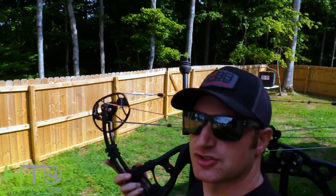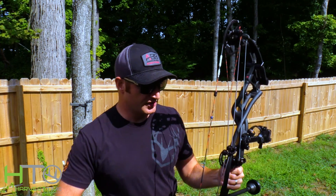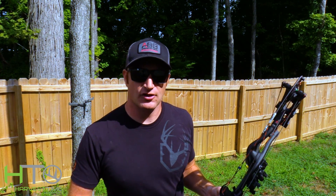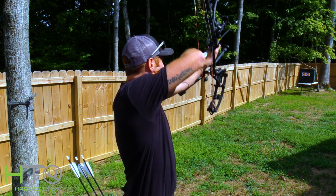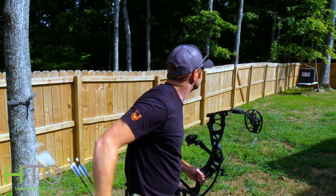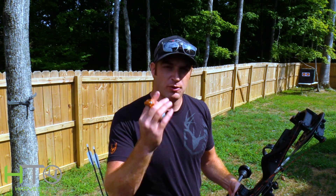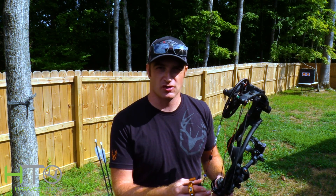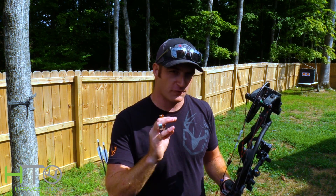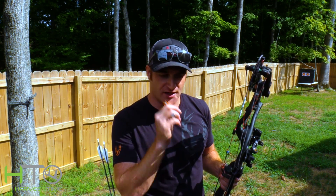We had to wait for some weather to move out, but I got a target set up in my backyard and we're going to test out the nose button. First impression - I really like it. Where I normally put my nose on the string is exactly where I put the nose button, and that's probably the biggest part of setting this up - ensuring it's in the right place so you're not reaching for your peep or your nose button. I put that single spike lined up with the center of my peep, so it makes a more accurate anchor point.